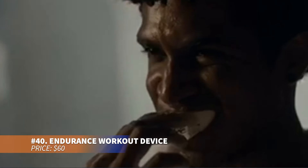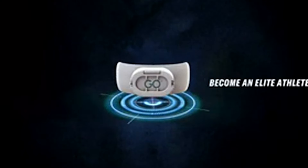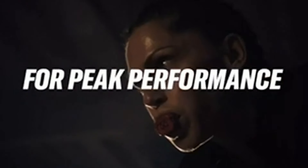Enhance your endurance with this breathing gadget. Designed to boost oxygen intake and utilization, it features a large breathing hole and uses positive end expiratory pressure to optimize exhale. Easy to wear and comfortable, this device fits most users by simply biting down. It improves oxygen flow, increasing stamina and performance during exercise.